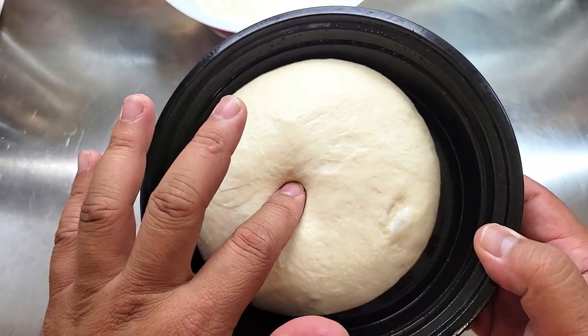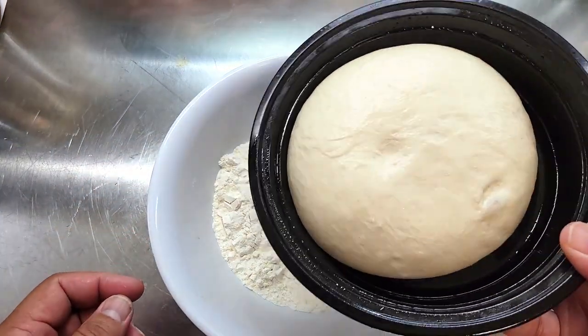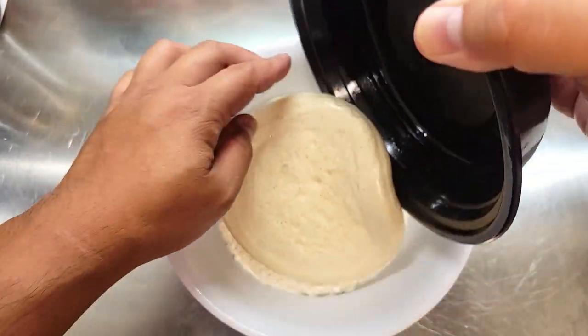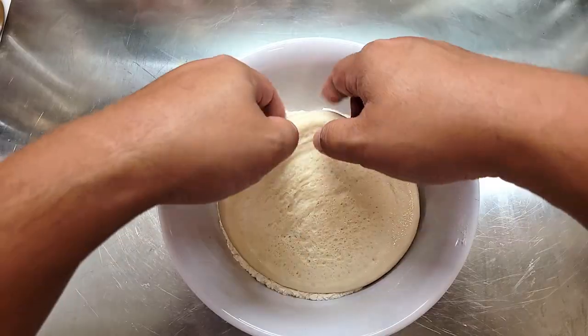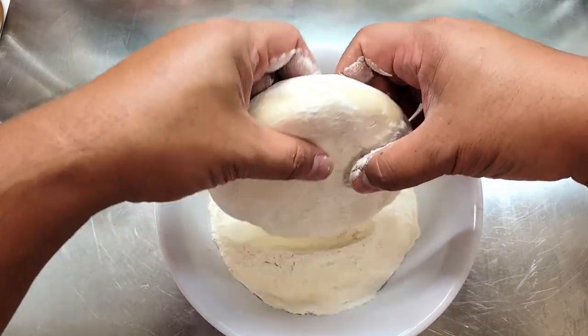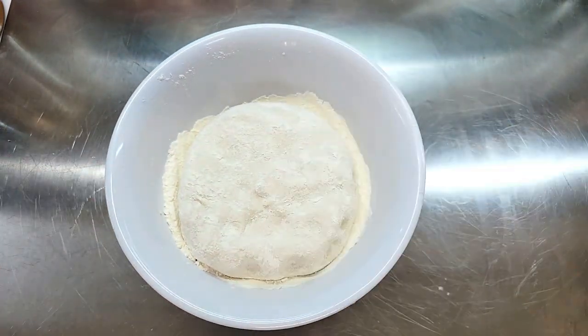When you're ready to bake your pizza, pull your dough out from the refrigerator and let it rest at room temperature for at least two hours. Once the two hours is up, your dough should be nice and soft and very pliable. Pour your dough ball into a flour bath and completely cover it so it won't stick to your surface.